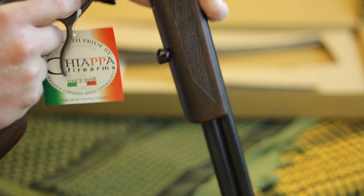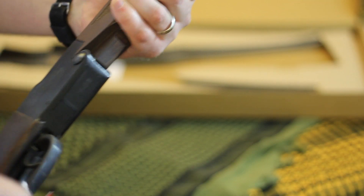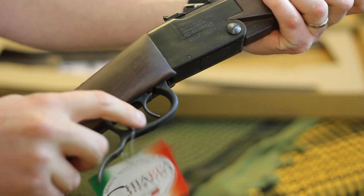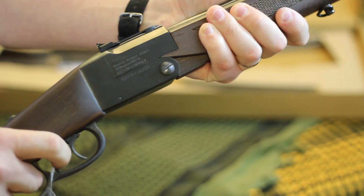I have a feeling dry-firing the .22 firing pin won't be a problem. If you don't have this lever cocked, there's nothing to pull — it is still a single action, so you have to cock it with the under-folder before you can pull the trigger.